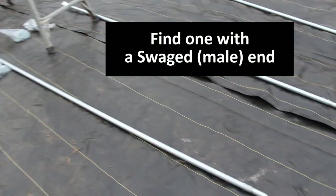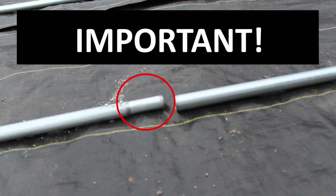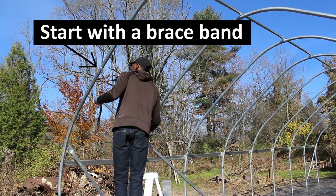Find one of the pieces that has a swage at the opposite end. It is important that you start with a piece that has a swage on its end. Side purlins run beneath all of the bows, and our pieces will start with a brace band.